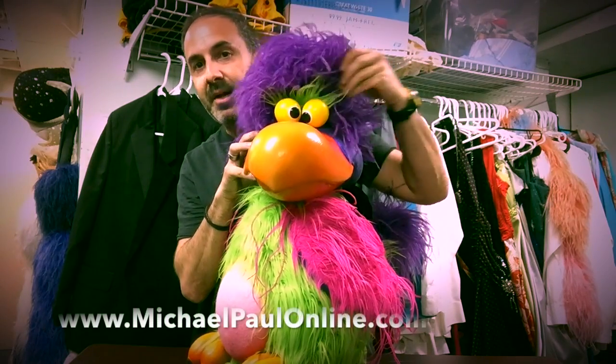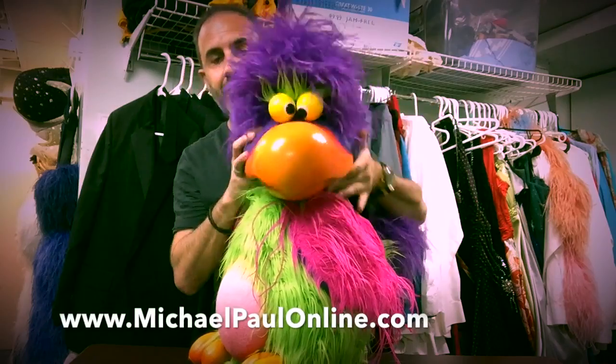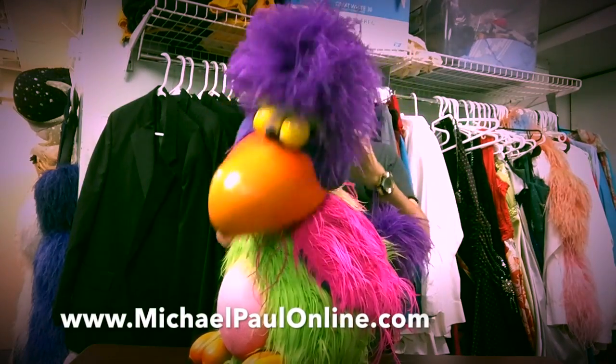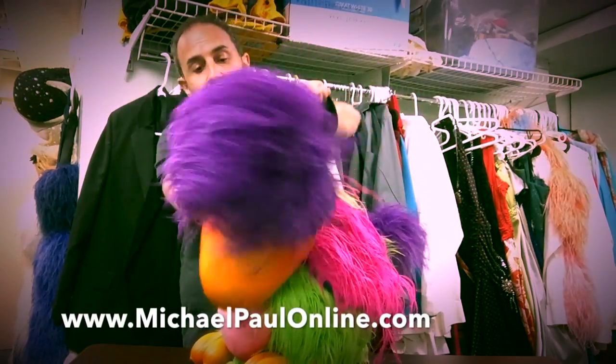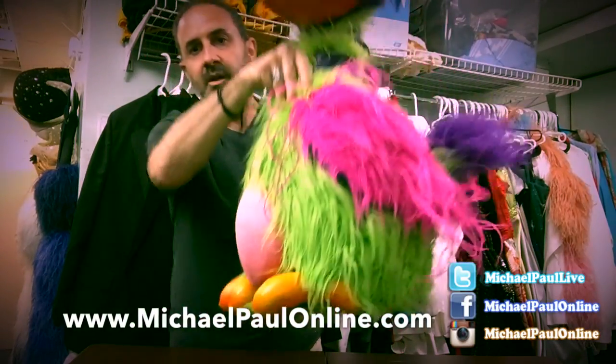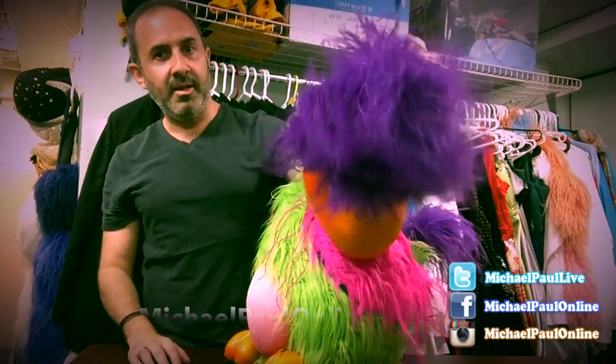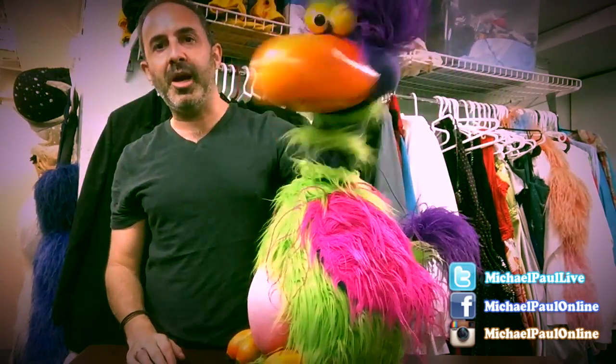Originally there was no green behind the eyes, but I put that there because the eyes needed a little pop from the purple. By the way, the feet are also made of the same type of casting — they're soft. Then the hand goes in the back. And that's the International Bird of Prey.